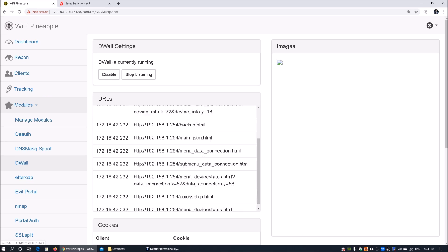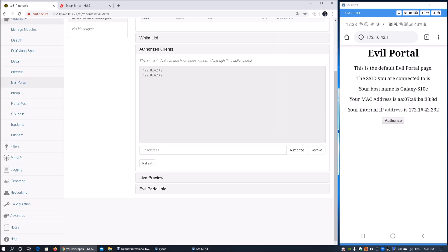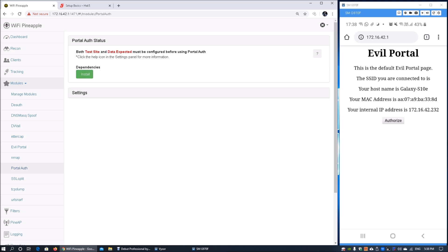Here we have the Evil Portal module running. On the right side is the mobile device — the moment it connects to the wireless access point, it is prompted with a captive portal page requiring the user to click 'Authorize' to become an authorized client. You can then verify their usage, and under portal authentication you can set up a fake login page to capture submitted usernames and passwords from the user.